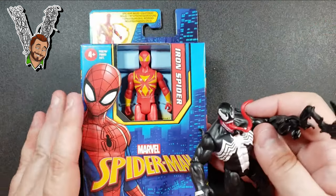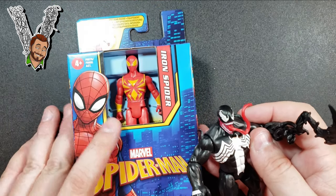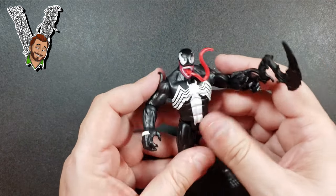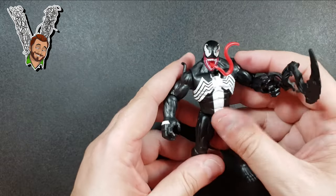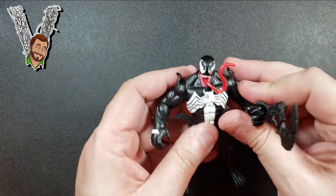I also picked up the Iron Spider in the series because I have an idea for a video, but I might need to buy two more before making it, so that video might be a while away. For now I wanted to at least get this Venom review done.